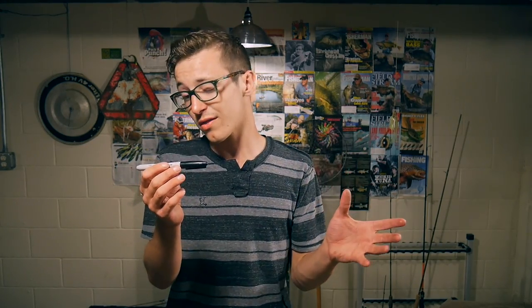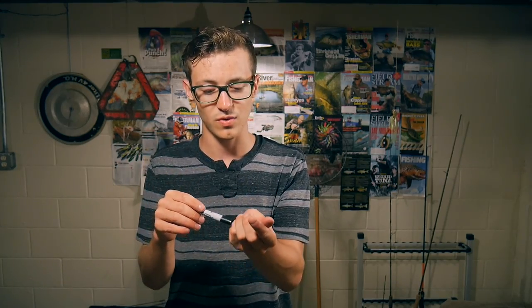So what is it about the sharpie that inspired me to make a lure out of it? Well, for one thing the shape — it's kind of reminiscent of a jerkbait or a stickbait. Another reason is because it is hollow and it detaches. The cap is hollow and if you take out the ink cartridge the rest of it is hollow as well.